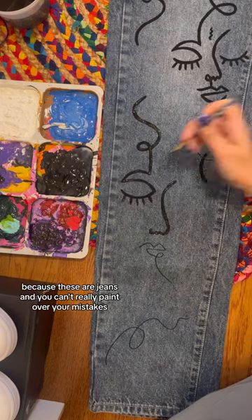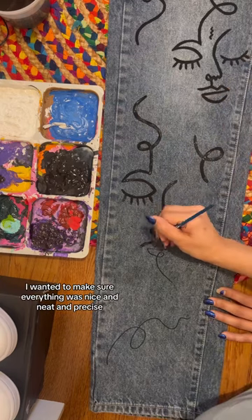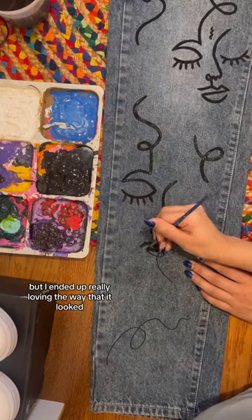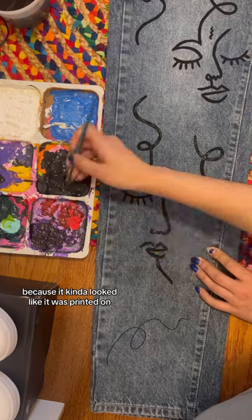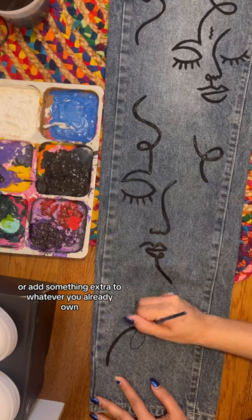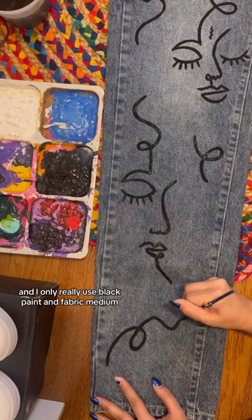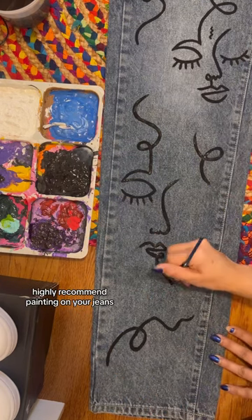Because these are jeans, you can't really paint over your mistakes, so I definitely took a lot of time to make sure everything was nice, neat, and precise. I ended up really loving the way it looked because it kind of looked like it was printed on. This is a really great way to upcycle an old pair of jeans or add something extra to whatever you already own. This design only took me two hours, and I only used black paint and fabric medium — highly recommend painting on your jeans.